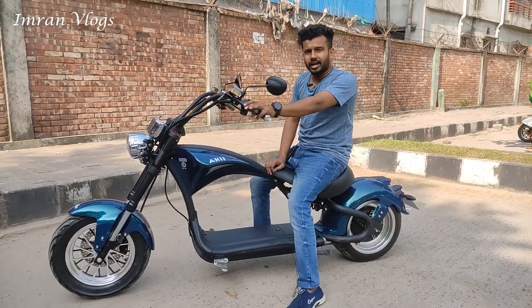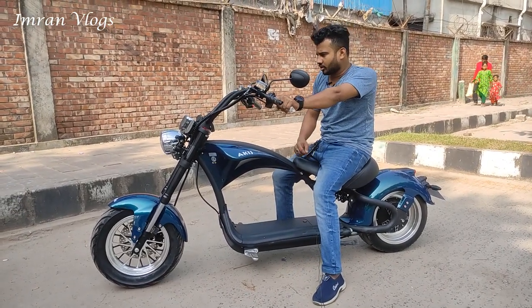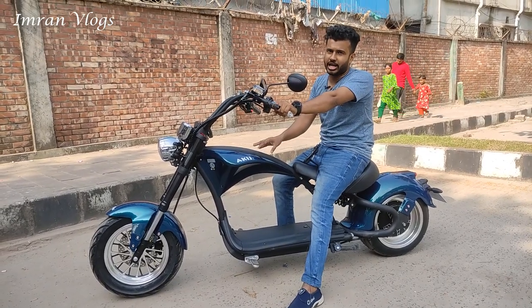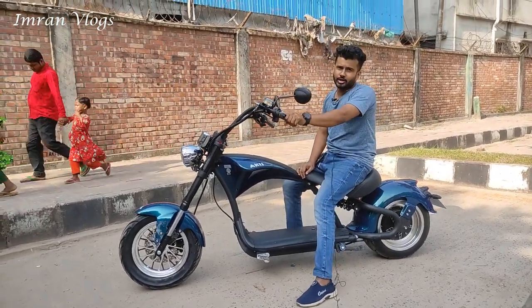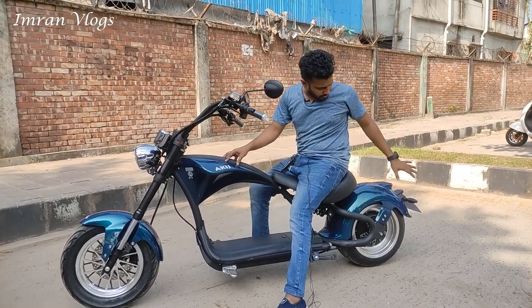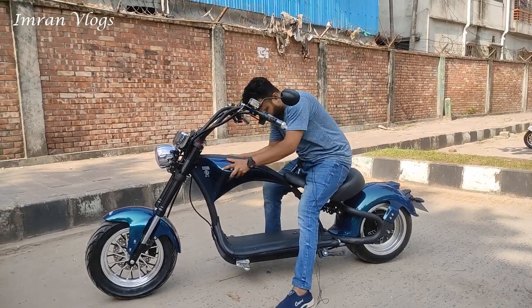Assalamu alaikum and welcome to my another vlog. In this vlog, I will show you the e-bike. This bike is called Akis Motors. Akis Motors is about the experience and test of this bike. If you like this video, subscribe to the YouTube channel and review it. So we will show you the features, looks, and other features.